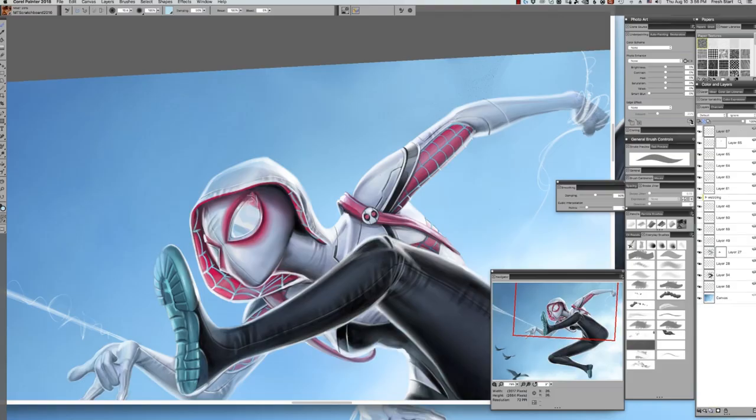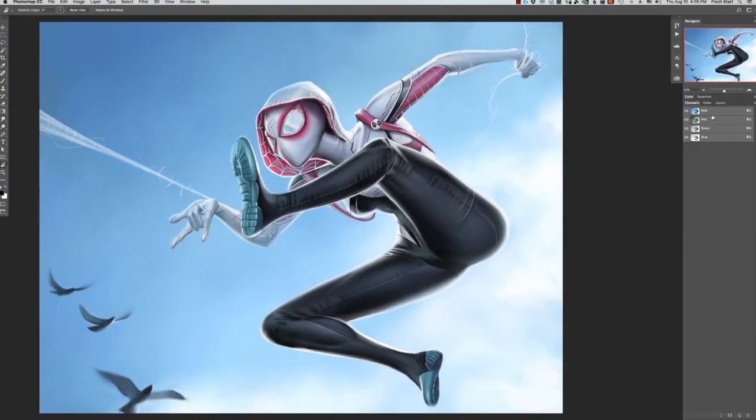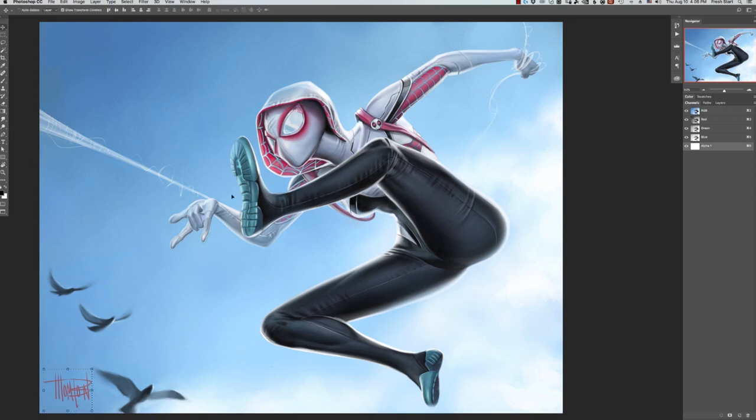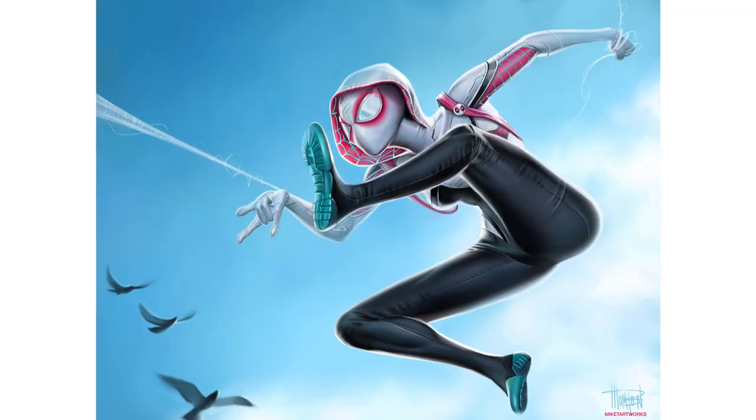Around this time I'm winding down the piece. I throw on the signature last — you can see I have a lot of layers; I'm not super efficient with layers until the very end. I'm figuring out where I want to put the signature, and once that's done I flatten all the layers and save it as the final image. Then I show the client, get approval, and ship the high-res file. I hope you enjoyed this short series — if you missed parts one and two, just click the link below. Good luck and keep creating.